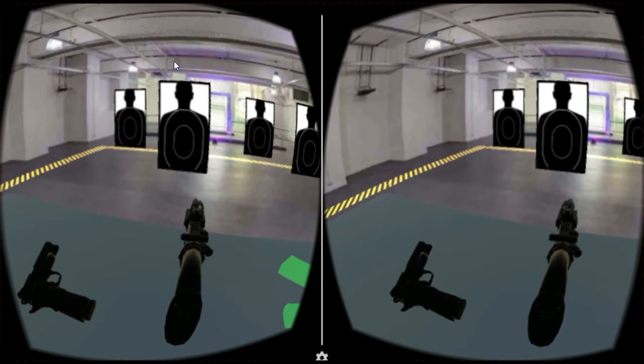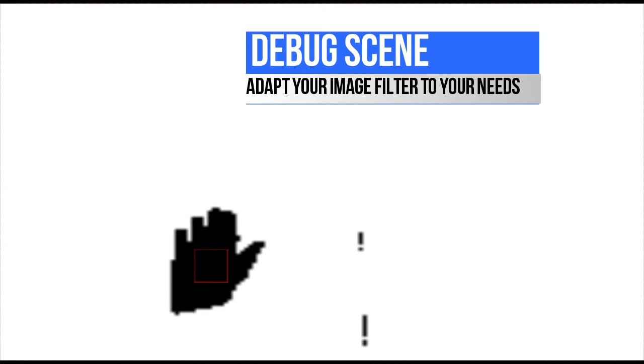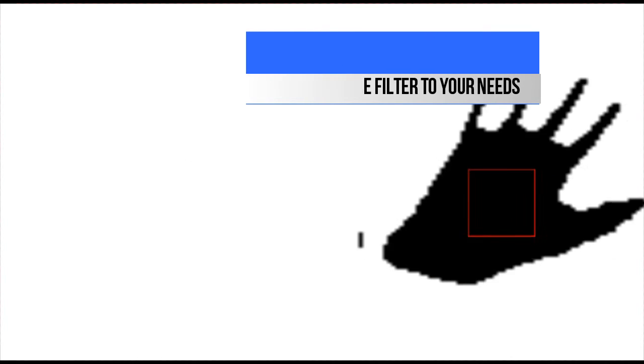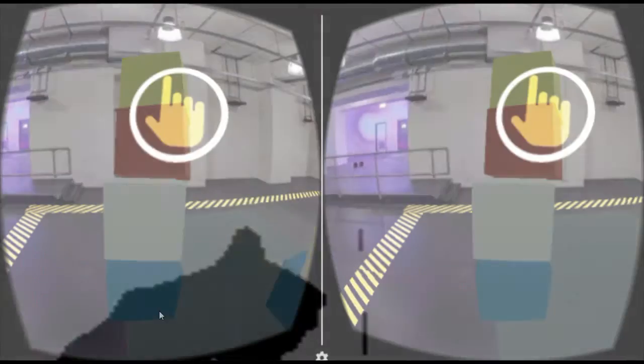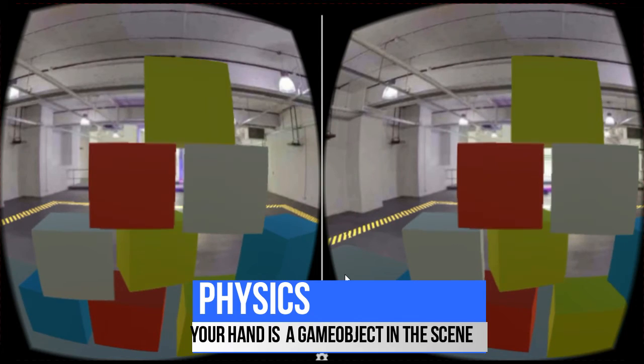Our project is divided into different scenes with increasing complexity and features, which will allow you to understand and edit the code better. Once you buy and download our package, you will have access to modular scripts that will allow you to interact with objects by moving your hand.